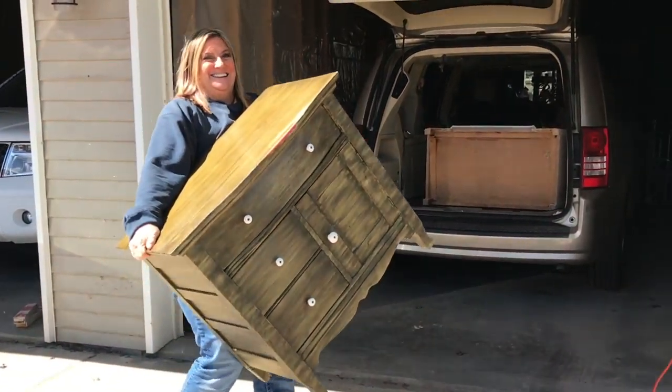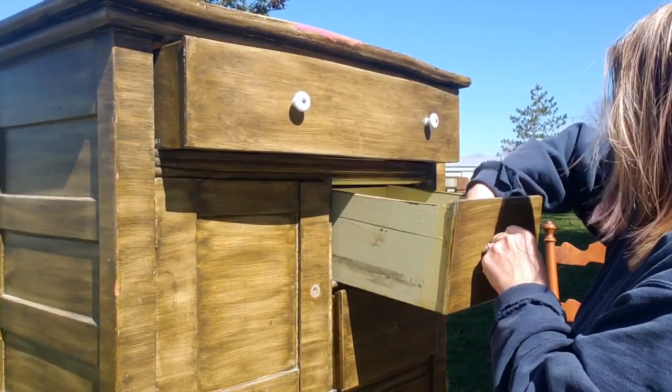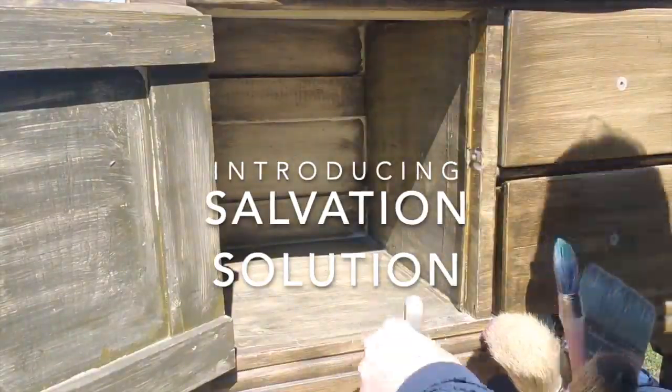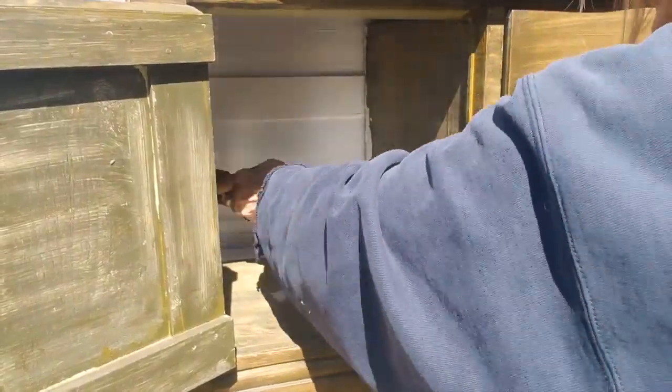I picked this piece up recently on Facebook Marketplace. I removed all the knobs and gave it a good cleaning. The inside of this piece was kind of grungy, so I busted out DIY's new Salvation Solutions stain blocker to freshen up the inside.